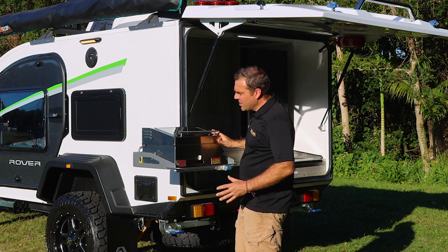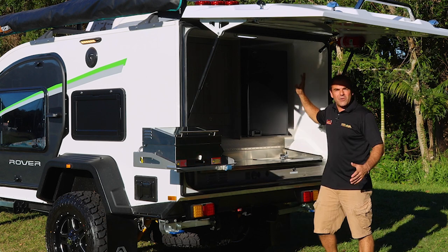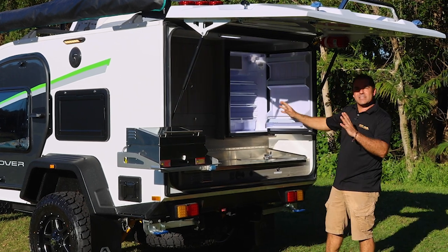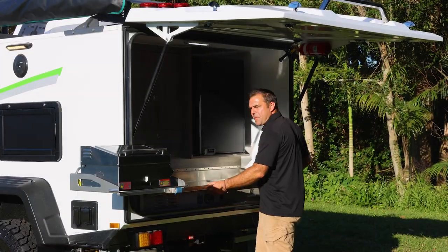We love the sizzler barbecue. Inside, I can still remove that big cast iron plate and cook a pot of water. We've got a big 130-litre Bushman fridge, so I've got access to that. And I still have my pocket freezer up here underneath our panel.